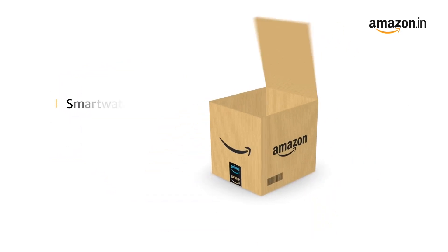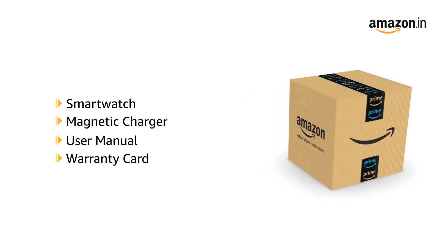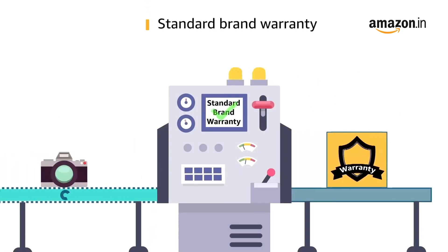The box contains the smart watch, magnetic charger, user manual, and warranty card. This product comes with standard brand warranty.